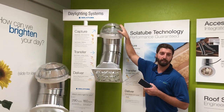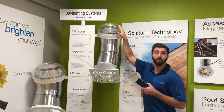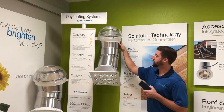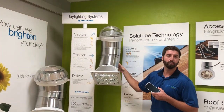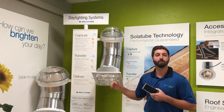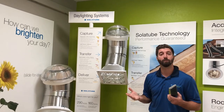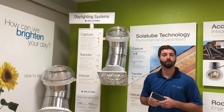Our dome with patented technology at the roof captures sunlight throughout the day including low angle sunlight. It transfers the natural light down a reflective tube through your attic space to your ceiling where we have a nice fixture that diffuses the light into your living space so that you can have nice beautiful natural light throughout the day without having to turn on the electric lights.